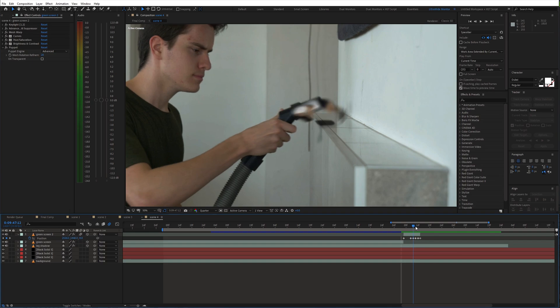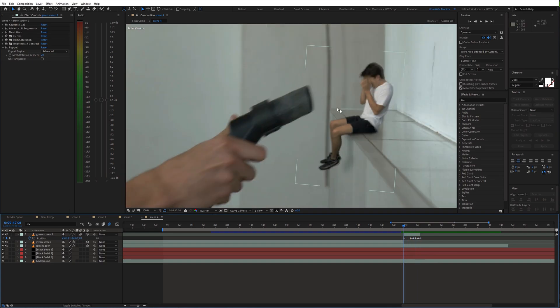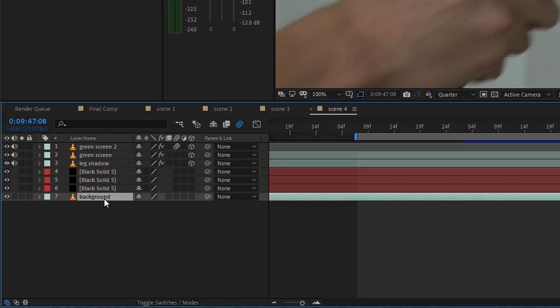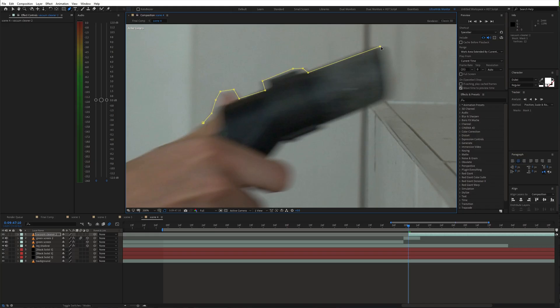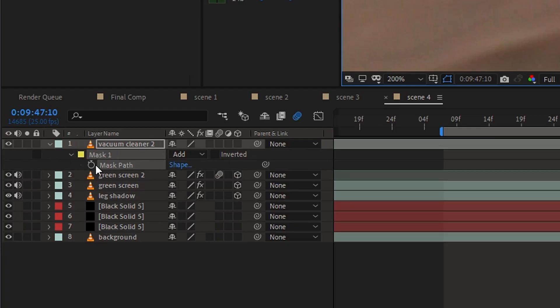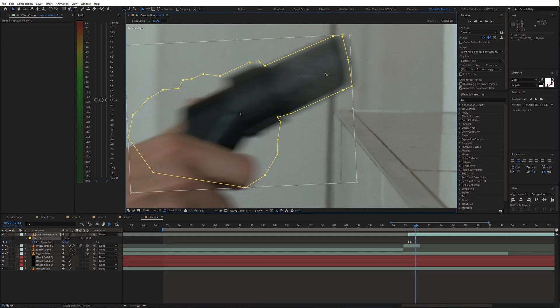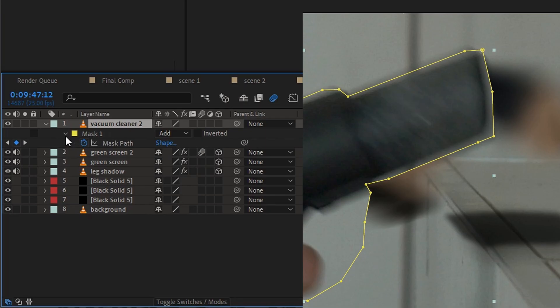Obviously we want to make it look like the clone goes into the vacuum cleaner, so we need to create a mask around it. Duplicate the background layer and move it to the top. Then use the pen tool and draw a mask around the vacuum cleaner pipe. Also animate the mask for a few frames and feather it out.